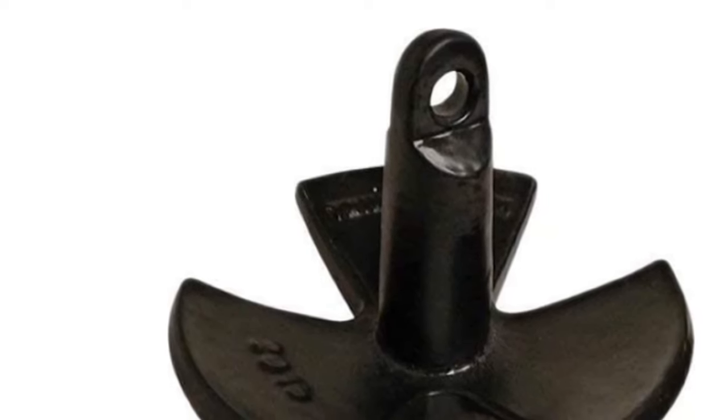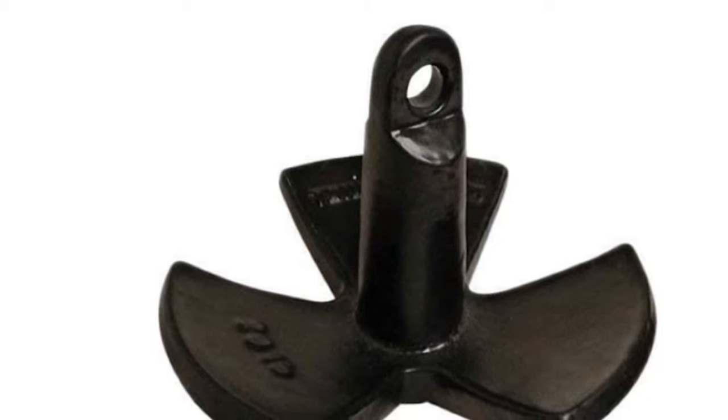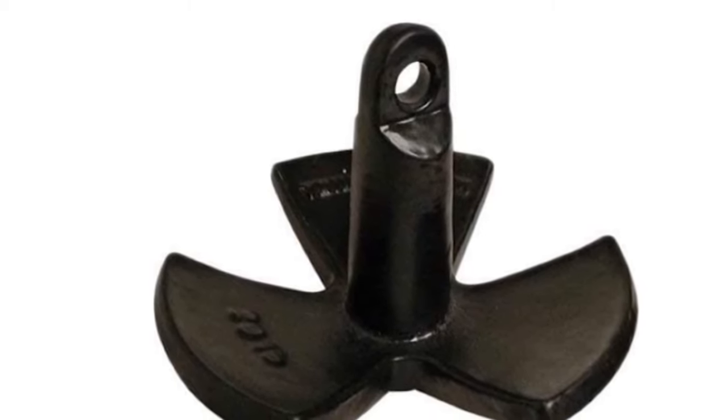If you have a jon or pontoon boat, then the size of this anchor is perfect for those. Nonetheless, the price tag seems to be slightly higher than other options with similar features. Also, in some cases, the coating tends to come off more instantly than expected.